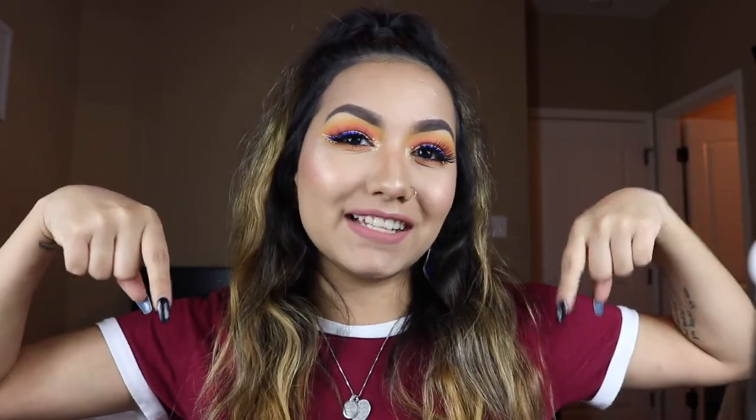I hope you guys enjoyed this tutorial. Before you leave, don't forget to give it a thumbs up if you liked this video. Also, don't forget to hit the subscribe button down below — it's a big red button right there. And while you hit subscribe, go ahead and hit the notification bell so you'll be notified when I upload a new video to my channel. Until next time, guys. Bye!